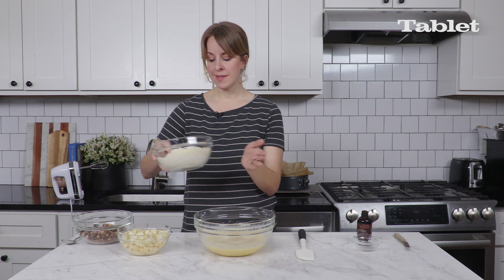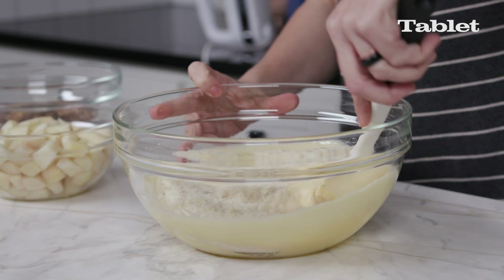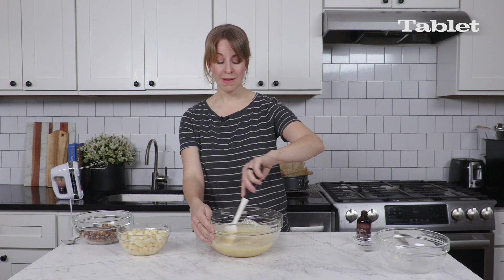The last step before assembling the cake is to take the almond flour mixture and gently fold it into our wet mixture — just gently pick it up from the bottom and fold it in. If you fold for too long you can start to deflate the eggs and that can affect the texture of the cake, so just mix until everything is incorporated.